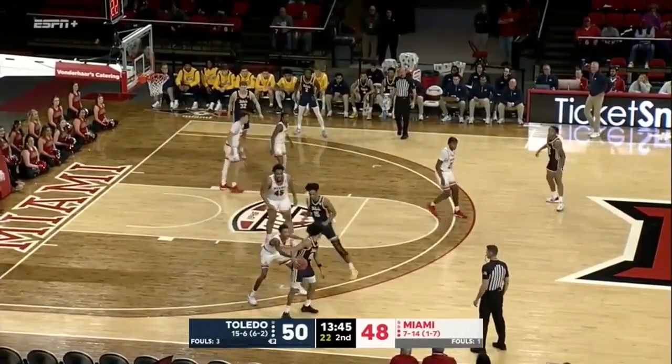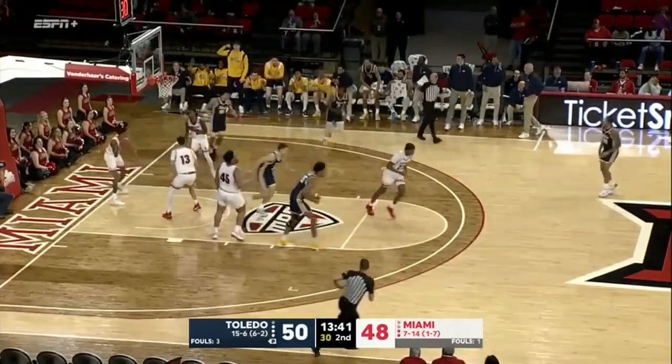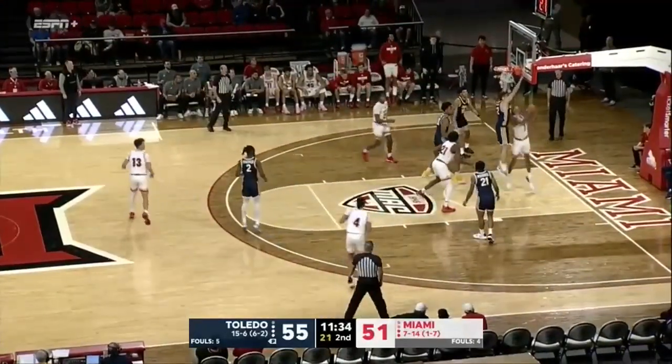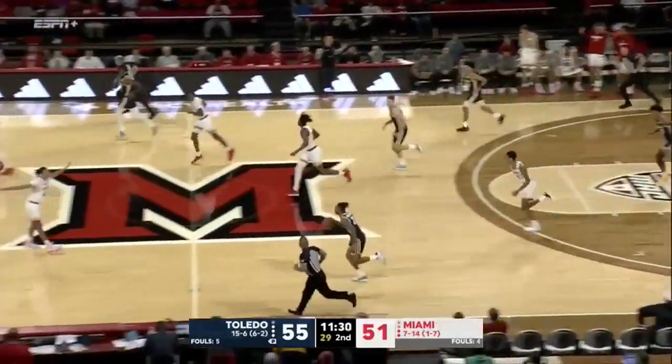Left side to Dennis, and spins to the baseline — nice move by Ray J Dennis. At the top of the key, Kamari Williams tried to roll one in and it doesn't go. He wanted a foul too, but didn't get the call — too far into the basket.